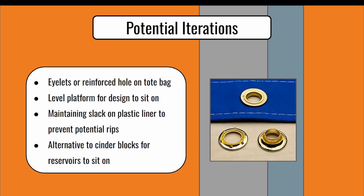When constructing the design, some slack should be provided to the plastic liner to prevent ripping when full tote bags are placed in. This is just to assure that the design does not break, and would also be helped by a level platform. Lastly, alternatives to cinder blocks could be used to elevate the reservoirs if alternative materials are available.